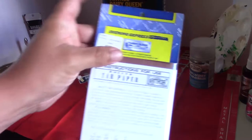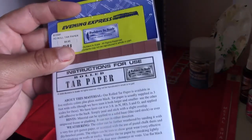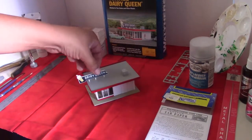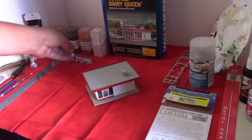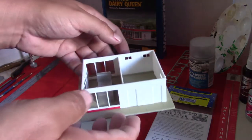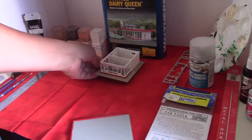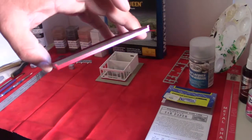I'll also be using Builders in Scale Red HO Scale Tar or Rolled Tar Paper for the roof. I'm going to take the sign off and the air conditioner off and set those aside. I'll pop the roof off and give you a quick look at the inside. We're not done detailing the inside yet - I just have the parts staged there. This time we're going to focus just on the roof.